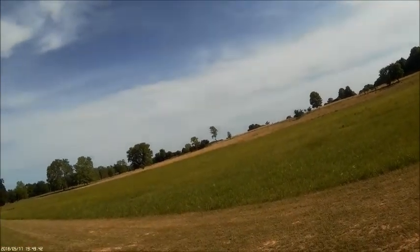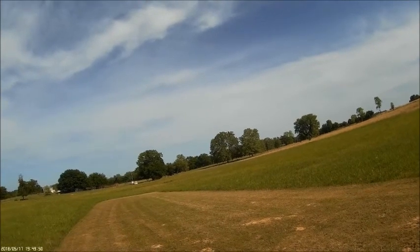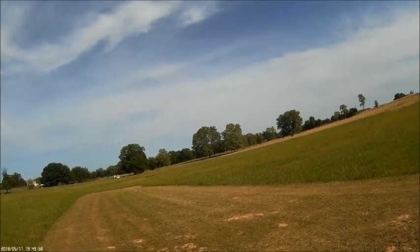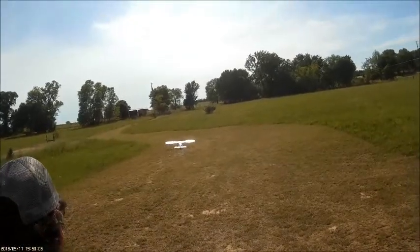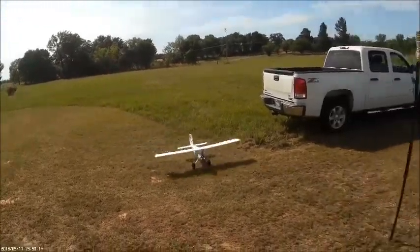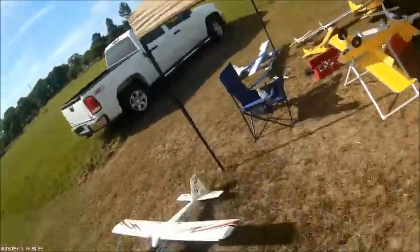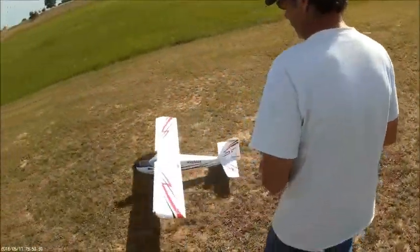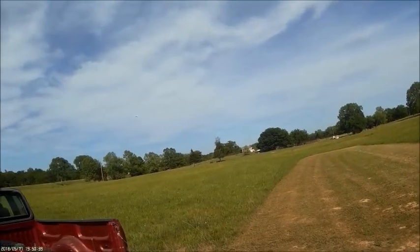You cannot fly this plane like a three-channel plane — you're not supposed to do that. If somebody's used to a three-channel, you might as well give up, you're going to crash this. They've got to learn ailerons on this plane because they cannot fly it as a three-channel. The technology on this airplane is so much better than other stuff I've had — it's just so easy to take off and fly.